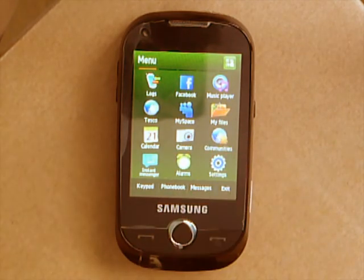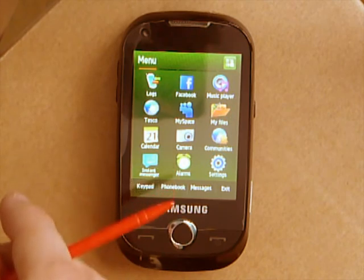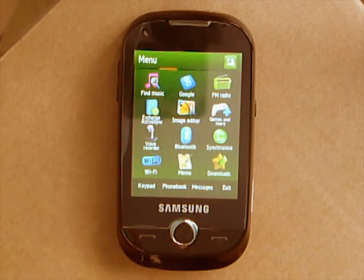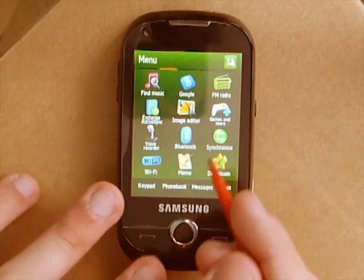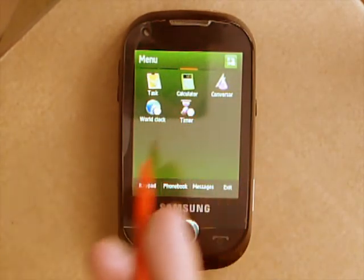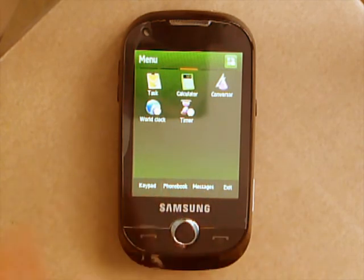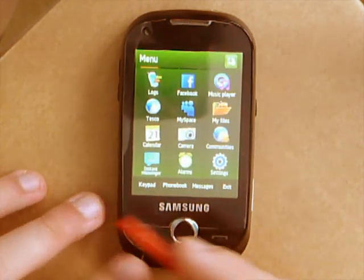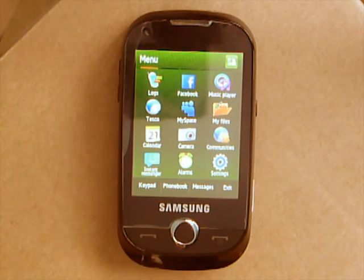So say, maybe on the first page you may want all your system applications like logs, settings, my files, and so on. Then on the next page you may want internet stuff like Wi-Fi, Facebook, Google, and so on. Then you may want useful things like the calculator, converter, stopwatch, your memos, and so on. So basically, even though you cannot add anything new to this phone, you can move them all around and get many more pages.